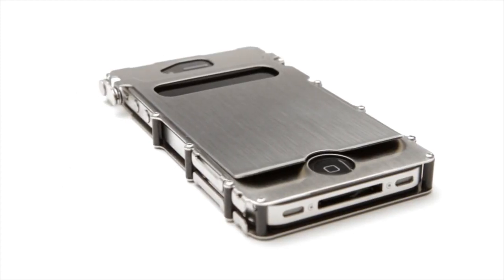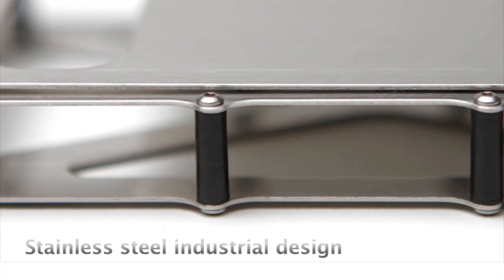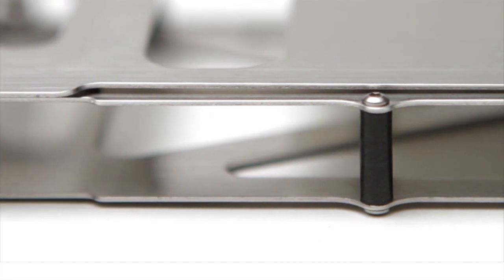The INOX case from Columbia River Knife and Tool was designed by engineer Ryan Glasgow. The INOX case is forged from 304 stainless steel and is elegant in its industrial design and presentation.